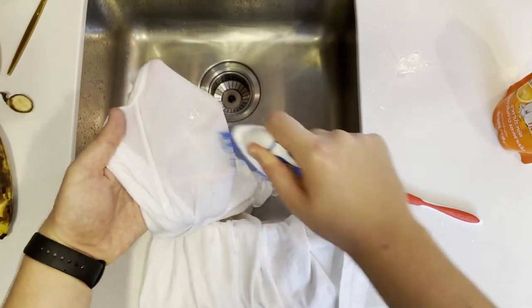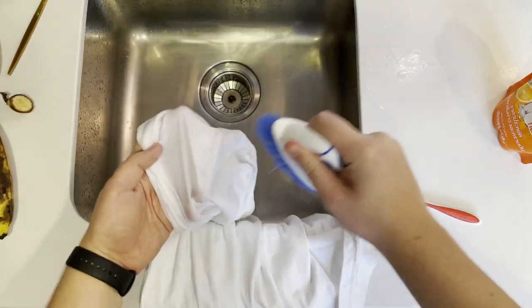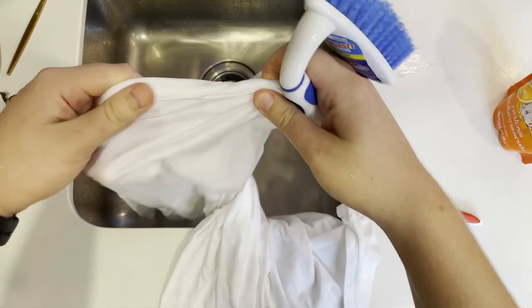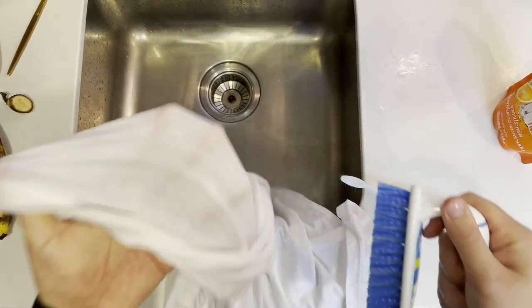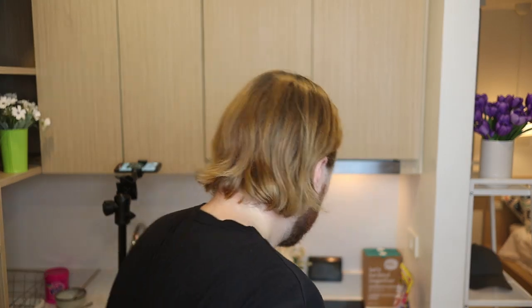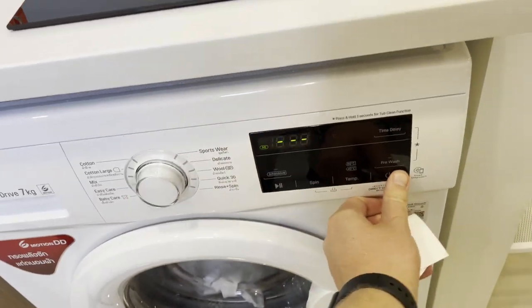I'm going to go ahead and scrub this a little bit. Make sure you get it on both sides, otherwise it might still set on the inside. Already now you can see there is almost nothing left of the stain, so I'm going to wash this regularly as well. The washing machine is going to do a great job with any remaining slight staining.